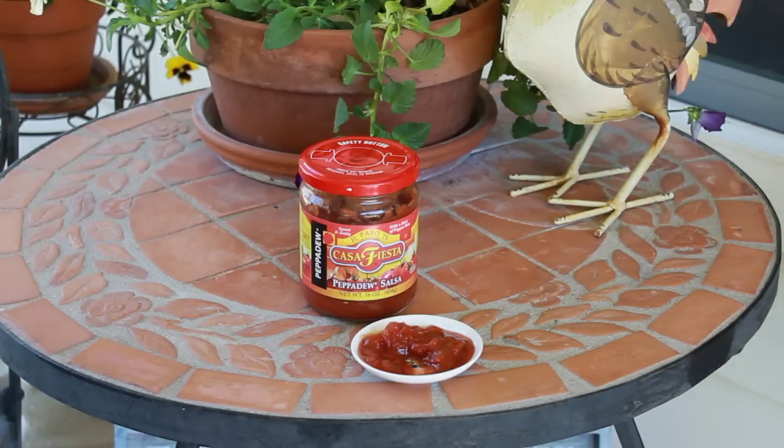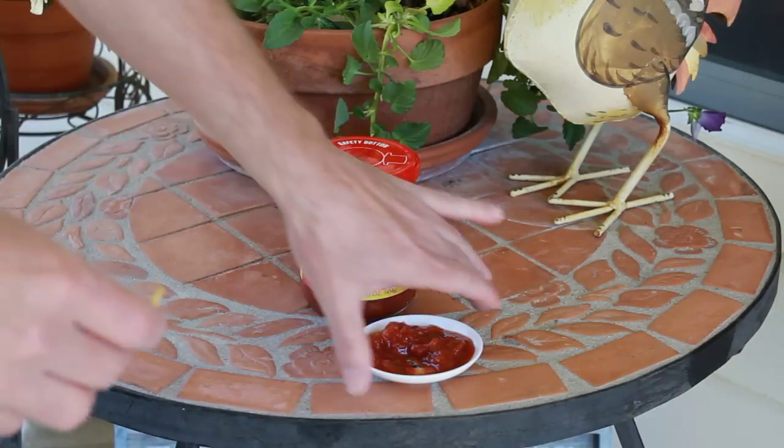First thing I notice — it's very sweet. I mean, it's very sweet. And you can taste that vinegar. I'm not a big fan of vinegar in my salsas. Vinegar? Not really.